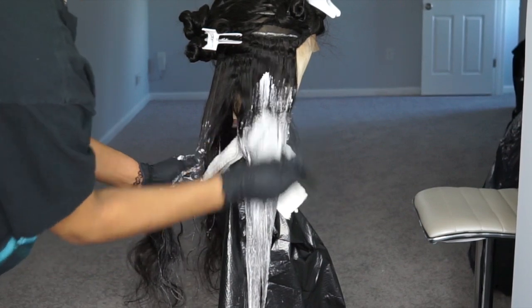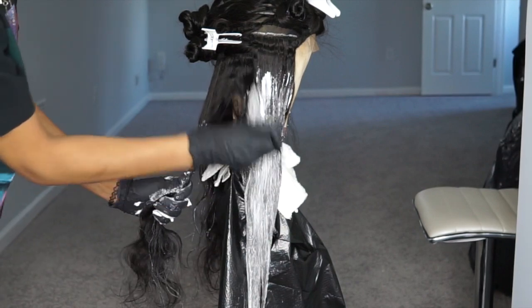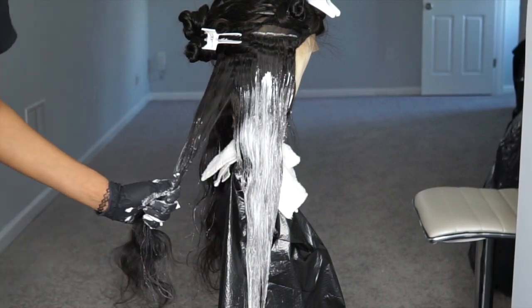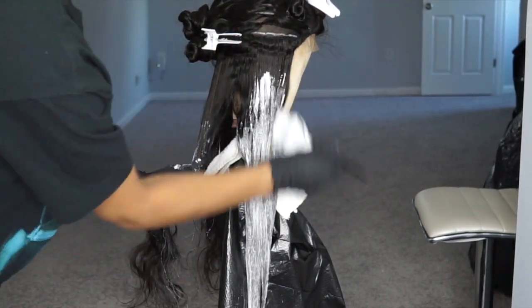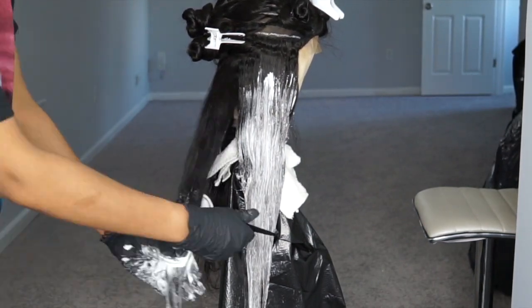I'm making sure to kind of blend the color up a little bit higher so it's just not like a stark line of demarcation. I'm going to do the same thing to the entire hair and I'll show you guys how it looks when I'm done.